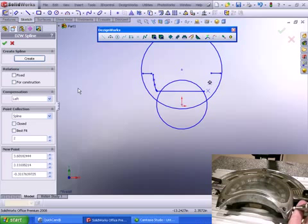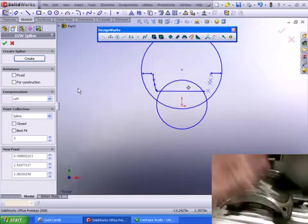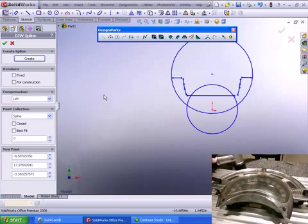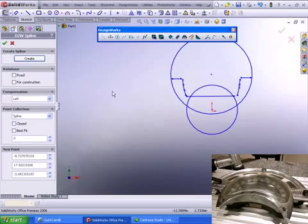For those of you thinking: why not mirror this? We could, if we actually knew the centerline. Let's go ahead and finish trimming this up, then extrude it, and then jump onto some free form surfacing.